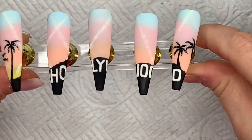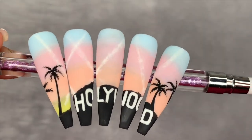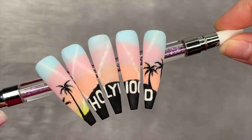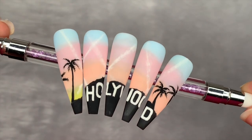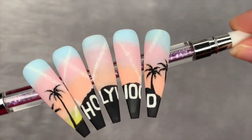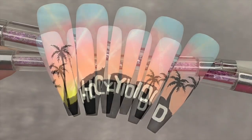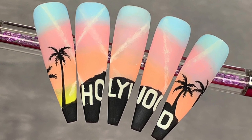I'm gutted it looks like it spells 'Holyoid' but anyway, that is them. I hope you like this video — if you did please leave a like. If you haven't already, do consider subscribing. Don't forget to check out @getbuffnails on Instagram; her nails are bloody amazing. See you tomorrow with a new video — love you, bye!